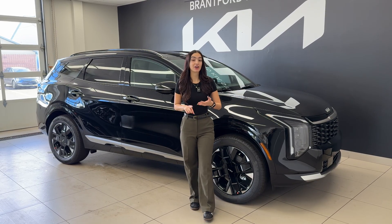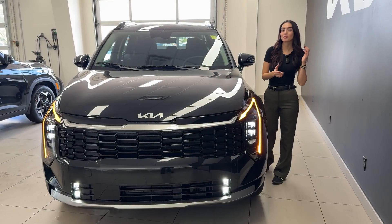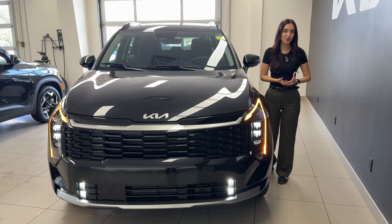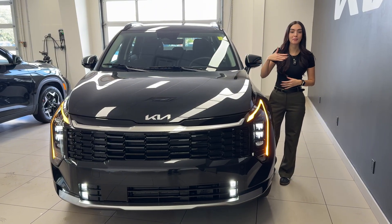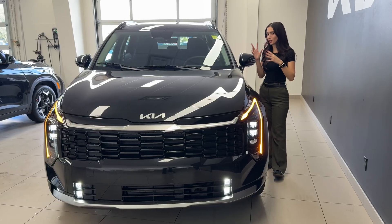We'll talk about how they work, how you can make sure that they're on, and also give a couple tips. As the name suggests, rain sensing wipers will pick up moisture or condensation buildup on your windshield and automatically trigger the wiper blades. But it's not that simple, and that's why you guys should watch the entire video.